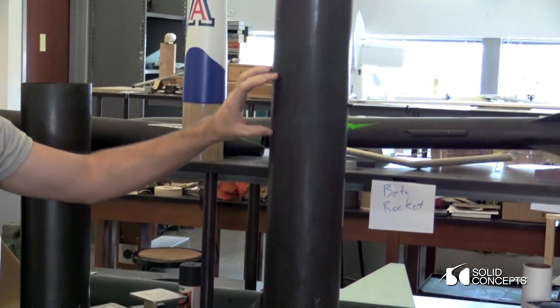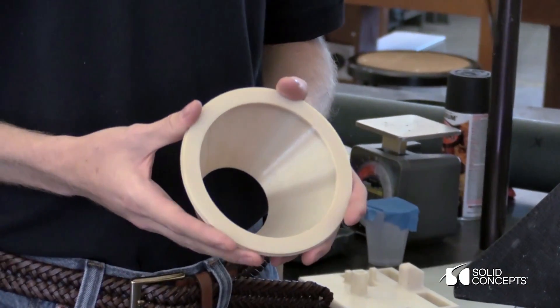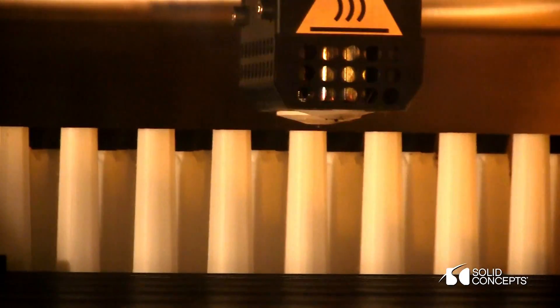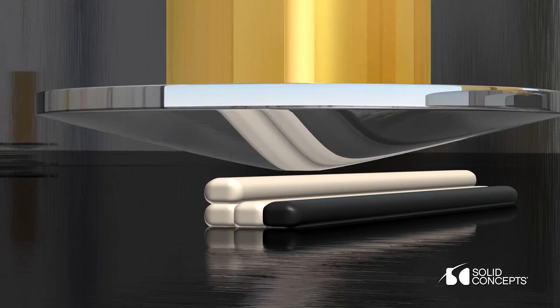We also have a drone parachute located right around here. Putting this custom diameter tail cone in — which could only have been made with advanced manufacturing — actually increased the amount of weight we can put in the rocket, make it sturdier, beefier, and put on more electronics to record data, and still be able to maintain the same altitude.